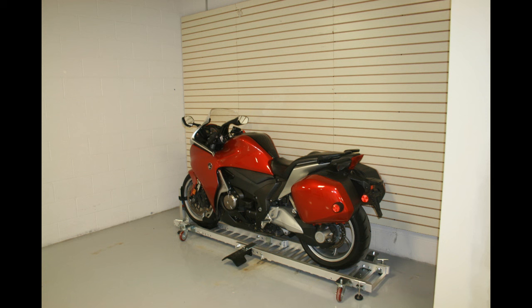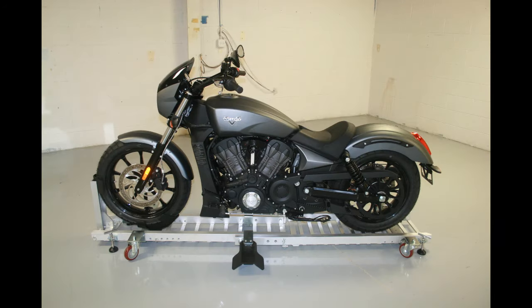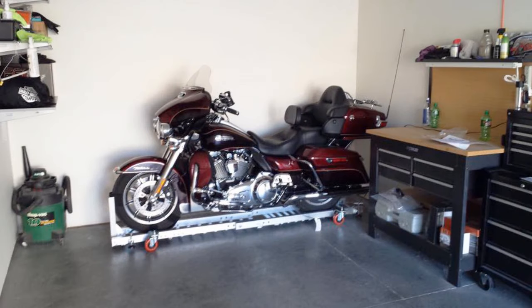Like all Condor products, the Garage Dolly is proudly made in America. So make your life easier — order online or call us now and we'll put a dolly in your garage.